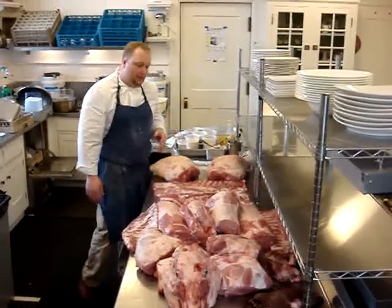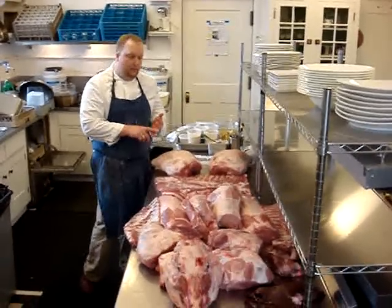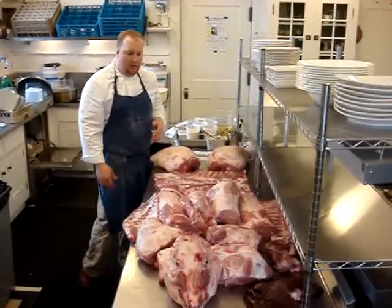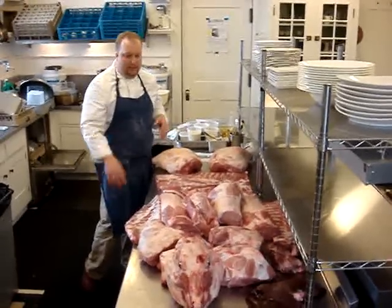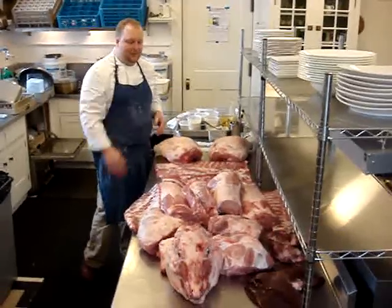So that's basically the whole animal that we're going to use. We still have bone, we have fat back — we're going to cure that into lardo. So just an example: we're using every piece of the animal, whereas some of the other guys who just want to get in the magazines are just using the pork chops.